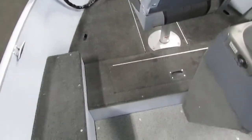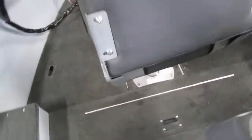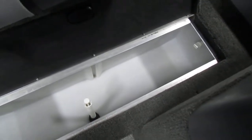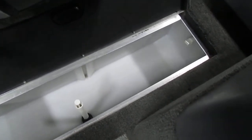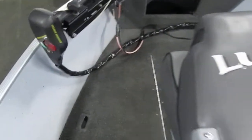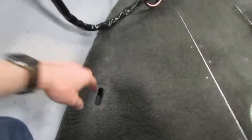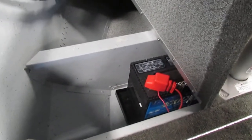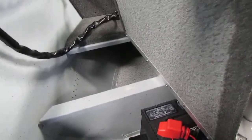Heading up towards the bow area of the boat, the first compartment that you see is a compartment for a livewell. This is a nice size livewell for how big the boat is and it is aerated. Additionally on both the port and starboard sides we do have storage compartments that butt up together underneath, and we do have battery storage underneath for the trolling motor.